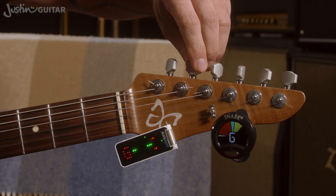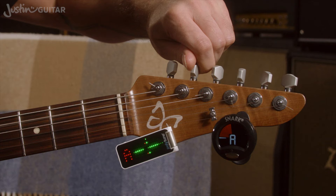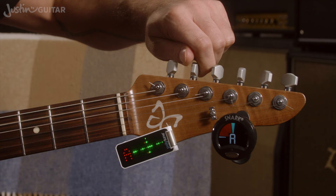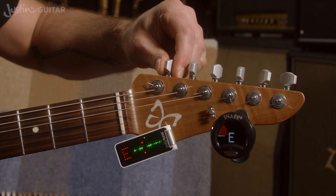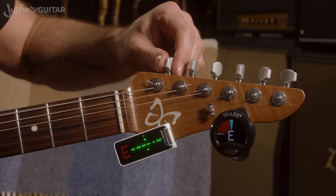That's an F sharp — this one needs to be an A, the fifth string. Keep going up here to the note A. You don't want to do it too fast or you'll miss the right note. There we go, there's an A — that's pretty good. That's a D sharp — looking for E again. The two outside strings on the guitar are both E's.